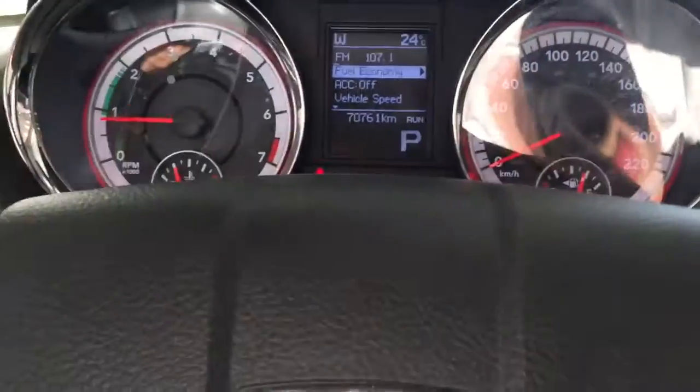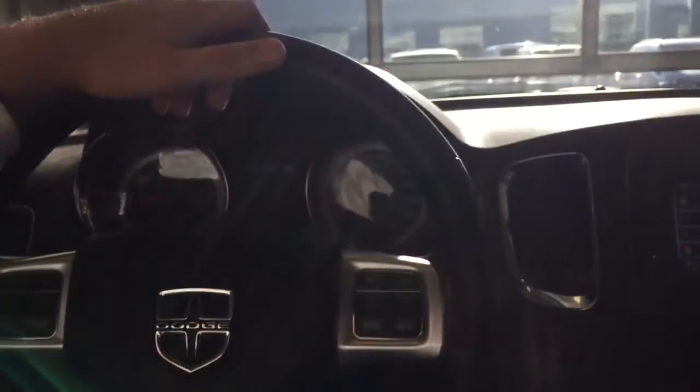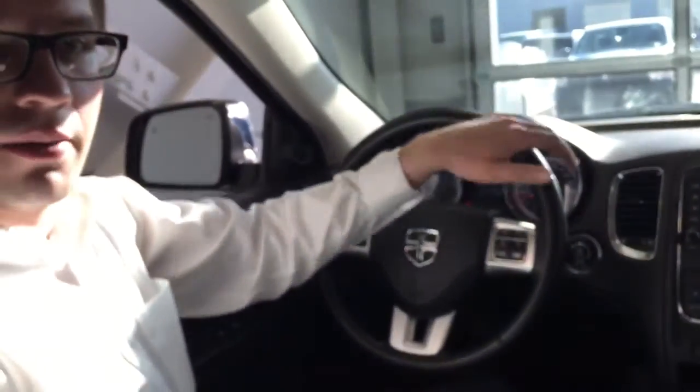I almost forgot — it's got blind spot warning on the side view mirrors as well. Let me know what you think about this one, Wade. I can't wait to help you — later!